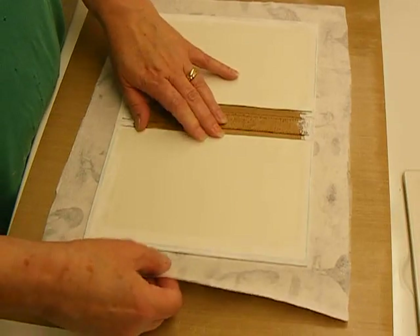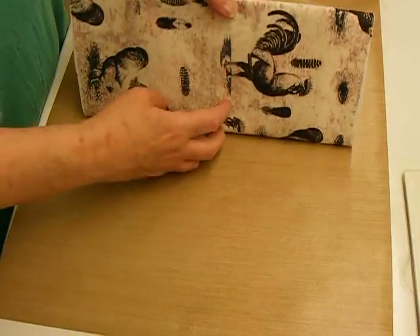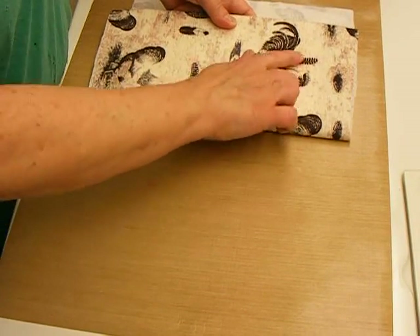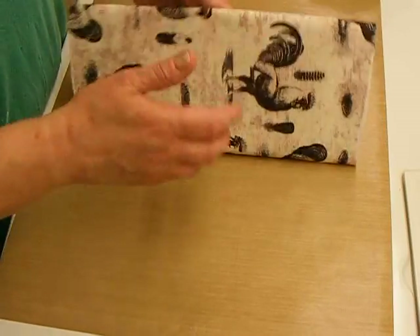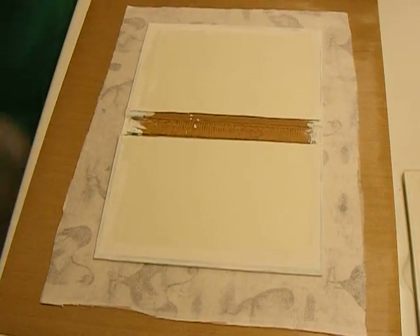Let's see what's on the back - I'm getting a full rooster and part of a hen. That's going to look pretty good, I think. I forgot to get my Yes Paste - talk amongst yourselves, I'll be right back.